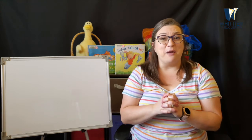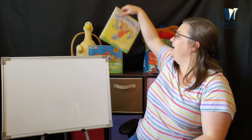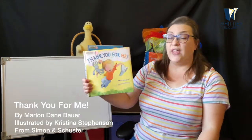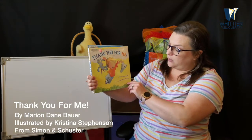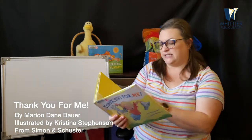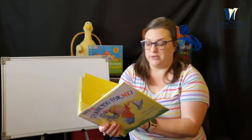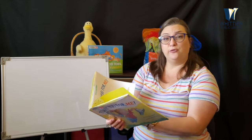I can fold them together and hold them just so. Good job, everybody. That means we're ready for our first story. Today we are reading Thank You for Me by Marian Dane Bauer and illustrated by Christina Stephenson, being read with the permission of Simon and Schuster Books. Thank you for me.